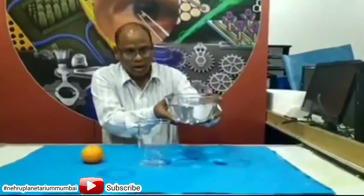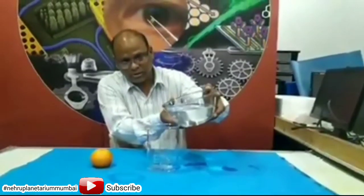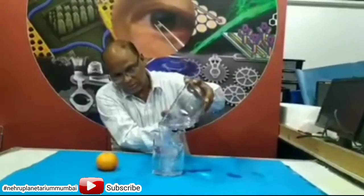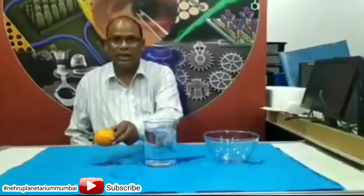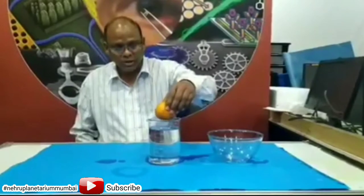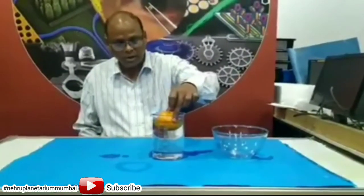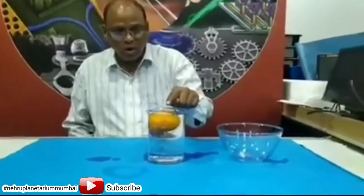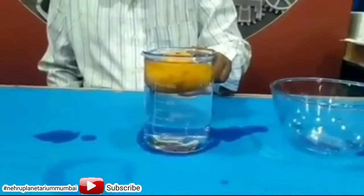Now I take 3-4 of water in this beaker. Just watch as I gently take the whole orange and carefully and slowly insert it into this beaker. Just look and observe — the whole orange is floating in this container.